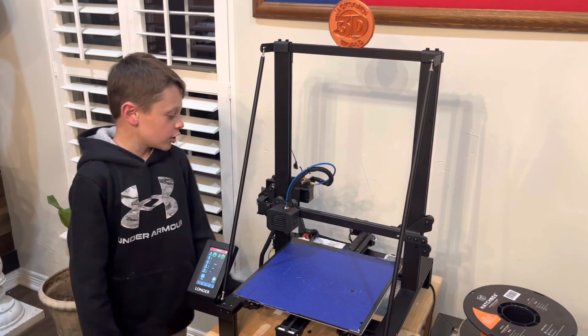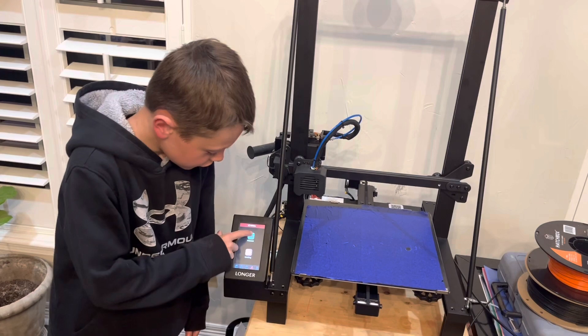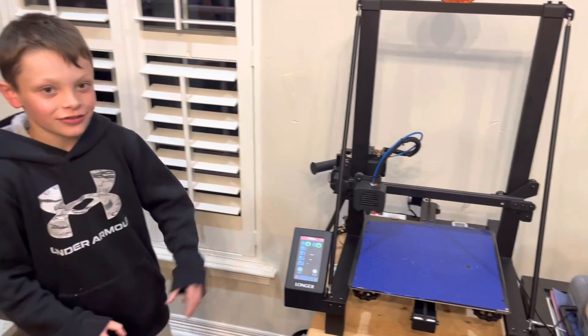I'm going to show you how to change the nozzle on the Longer LK5 Pro. The first step is to unload all the filament. To do that, you go to Utilities, then Filament, and press Unload. I've already done that so I don't need to do it anymore.